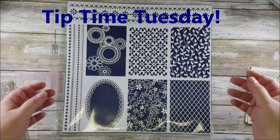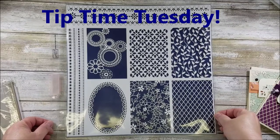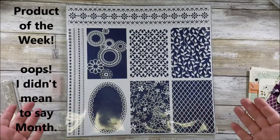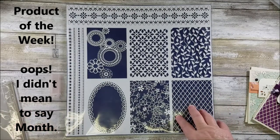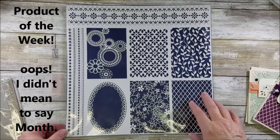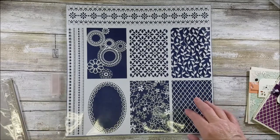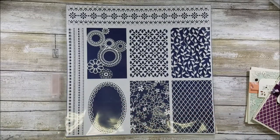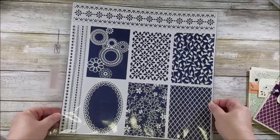Hey everybody, it's Carrie with memoryinkers.com for another quick tip time Tuesday. Today we're going to talk about this week's product of the month, starting with this awesome designer series paper — it's called Delightfully Detailed laser cut.